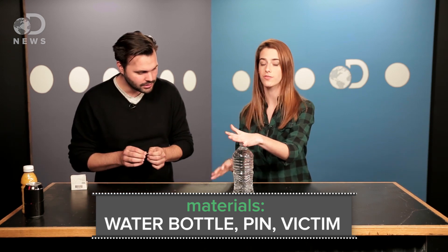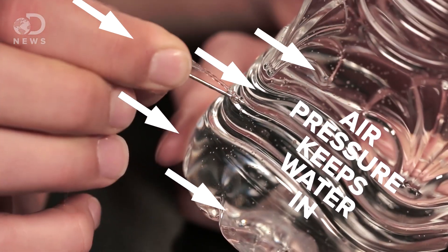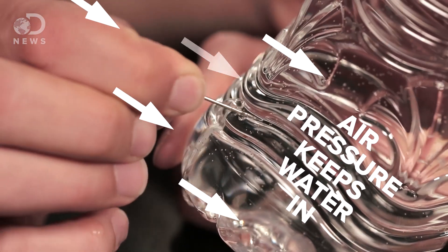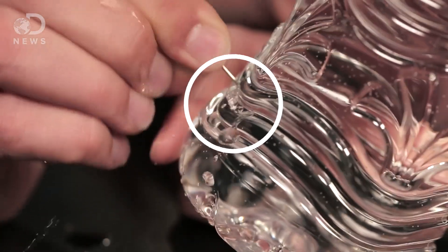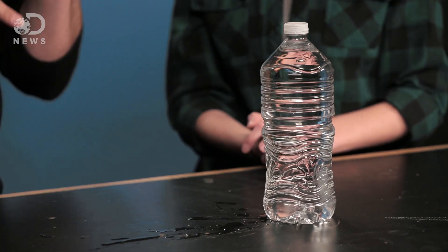This is all about atmospheric pressure. Right now, when you fill up a water bottle like this, all the air is pushed out of it. When you poke little holes in it like this — we've got these little holes — and if you don't touch it, the water doesn't come out. Now that we've got holes in the bottle, this atmospheric pressure out here in the world is keeping the water inside of the bottle because it can't get in any other way. These holes are too small.